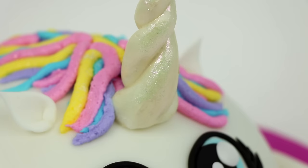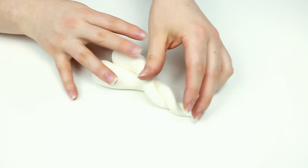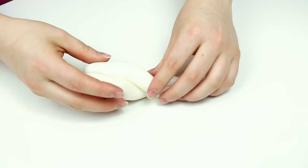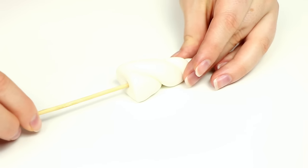Now it's time to make our unicorn horn, which is kind of the most important part of this cake — otherwise it's just like a regular animal. I rolled out two logs of white fondant, tapering off one end making sure it went down to a sharp point. I then took the two pieces and twisted them together into a cute little horn and cut off the end. I inserted a wooden skewer into the horn so it would hold up the weight once inserted into the cake — it's an important step because you don't want your horn to fall over.